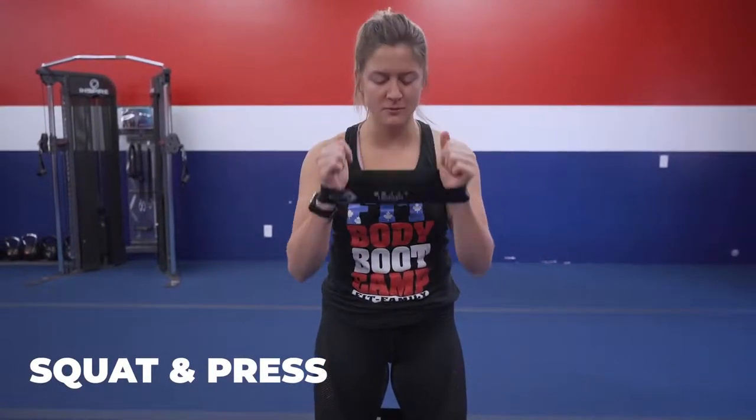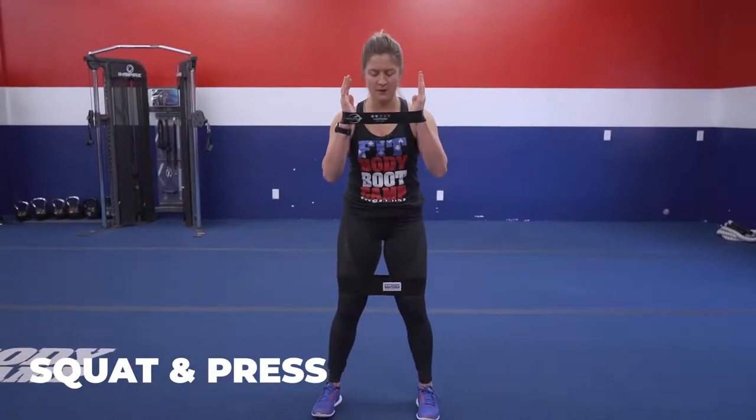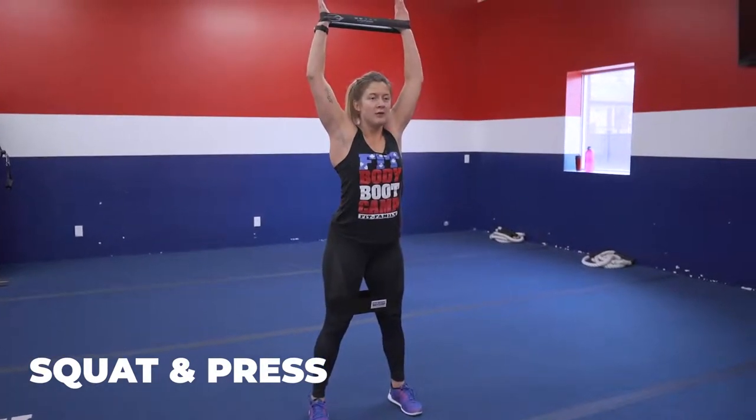Starting with exercise number one, we're gonna do squat and press. You're gonna get one band on your wrists, preferably a lighter weight band up top and a heavier one on the bottom. Squatting down and press — feet hip distance apart, hands shoulder width apart. Squat down just like you're sitting into a chair. Sit that butt back, drive up through those heels and press up right above your head. Try and spread that band apart up top. Feel it right in those shoulders. Squat and press.